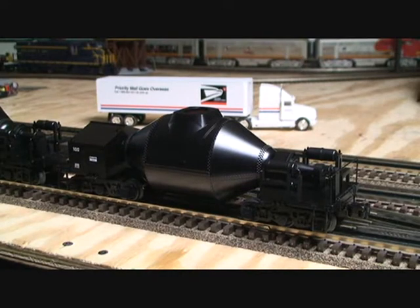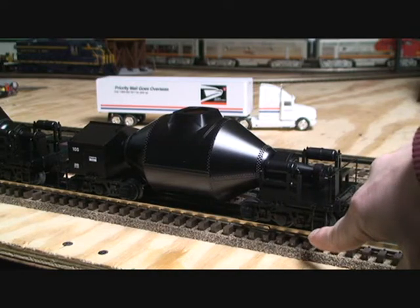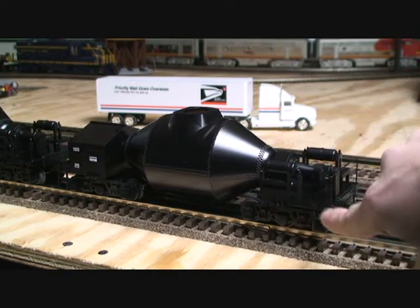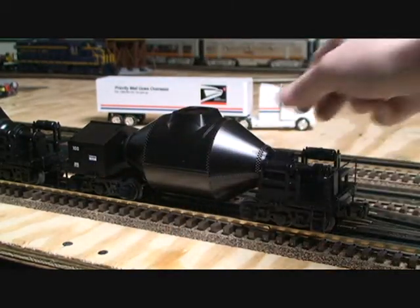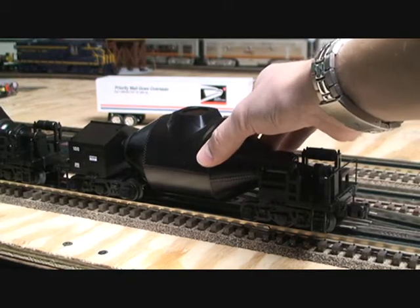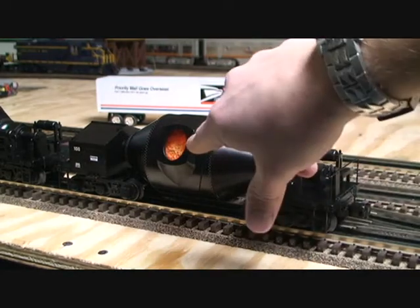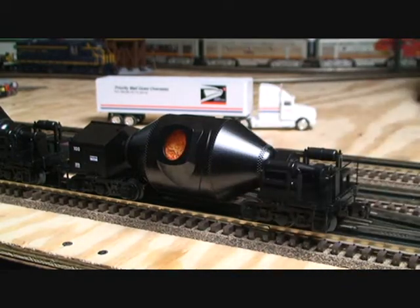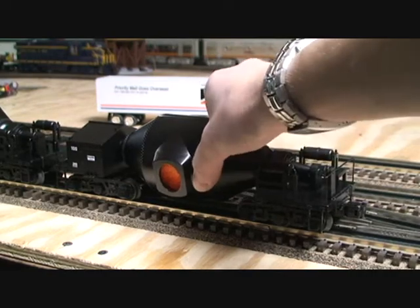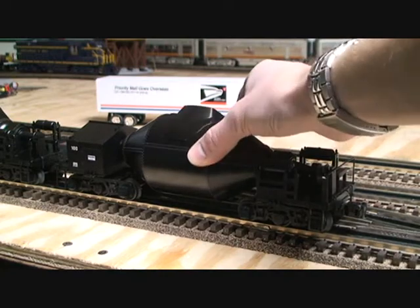I'm going to start with the hot metal car. We have a lot of detail up in this area, with detailed trucks which are all die-cast. We have the Republic Steel logo right here. A cool thing about these cars is that they do rotate and expose the hot metal inside, and there is a light in there that flickers — it's very realistic and looks very cool, especially when the lights are turned off. This car rotates a full 90 degrees to both sides, and all the cars do that.